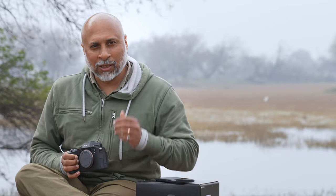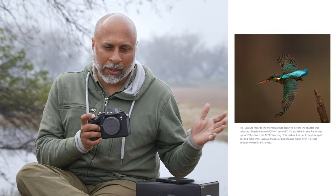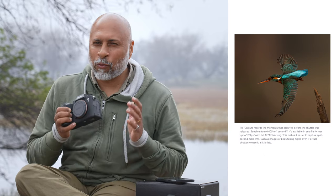This is great for action like a bird sitting and then taking off, or kingfishers in flight. You can keep the autofocus button pressed, and even after the action is complete, clicking within one second still lets you capture that moment. That's something I'm really waiting to test.